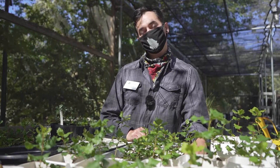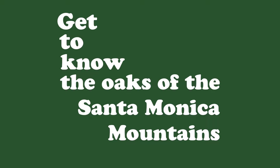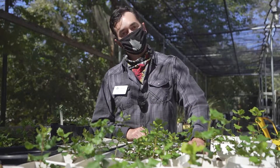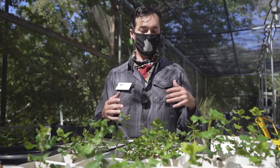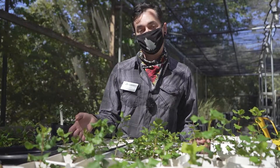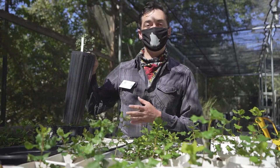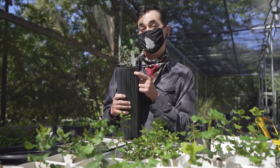I'm Jack. Welcome to the Tree People Nursery here at Coldwater Canyon Park. Today I'm going to show you about some of the oaks that we're growing. We have three main species that we like to focus on because of how well they do in our environment: the Coast Live Oak or Quercus agrifolia, the valley oak or Quercus lobata which is on our logo, and the scrub oak or Quercus berberidifolia.